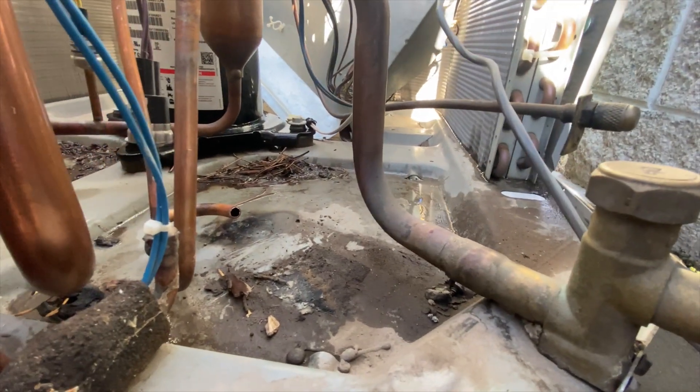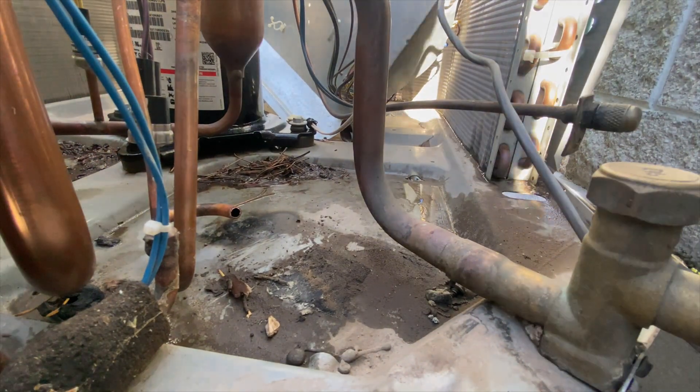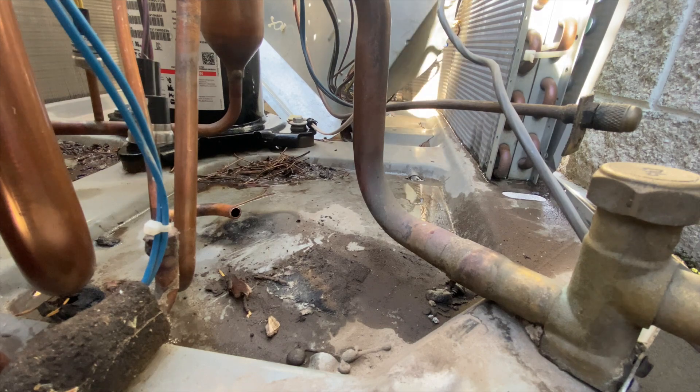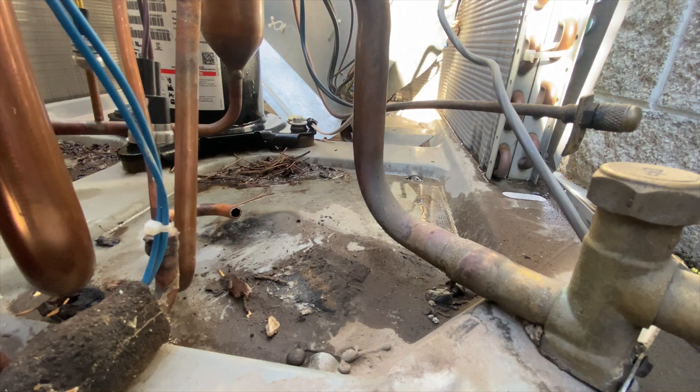Now that we have that cut out, we're gonna go ahead and deburr it. To prevent any debris going in there, we're gonna be blowing nitrogen through there — that way we don't get any metal flakes in there. That's the last thing we want.